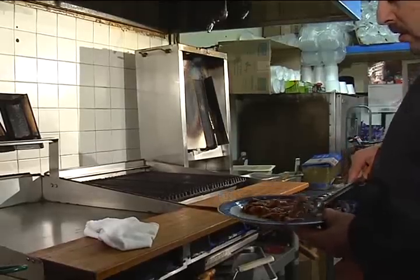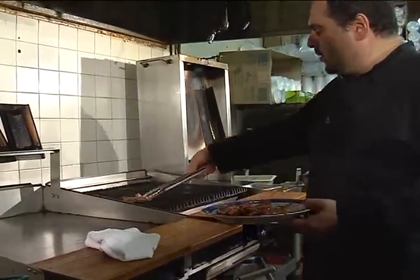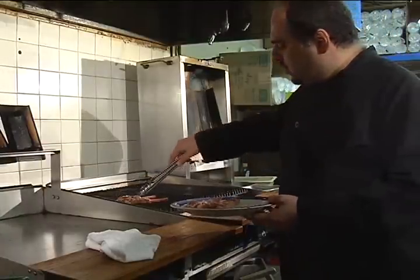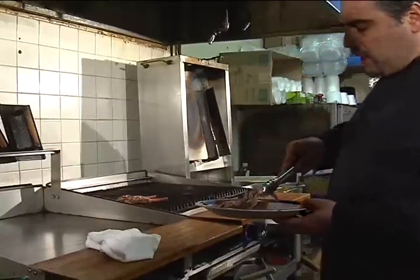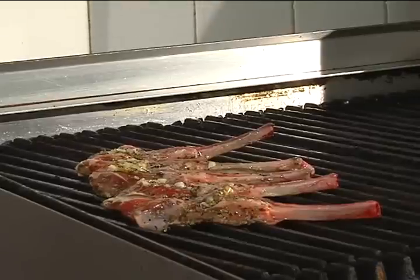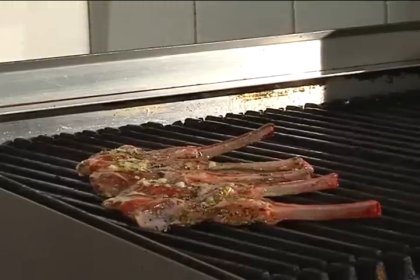So now we're putting the lamb chops on the grill. It takes from two to two and a half minutes to cook on each side, and as we're cooking each side, we're going to turn the lamb chop around so we get some nice-looking grill marks on them.